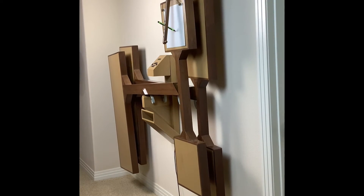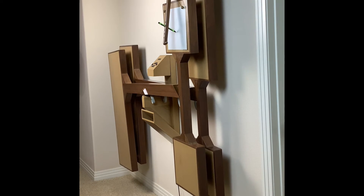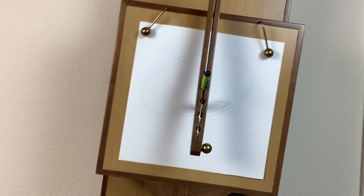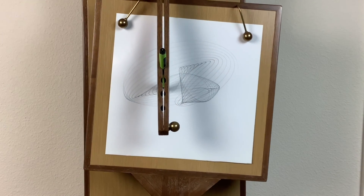The horizontal paper pendulum has a weight box at each end. The weights were distributed so that the period was about three and a half seconds. The top box is also the paper table. Two brass spheres on movable wire arms hold paper in place.